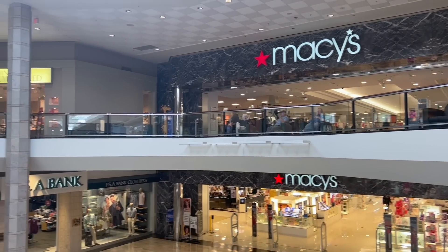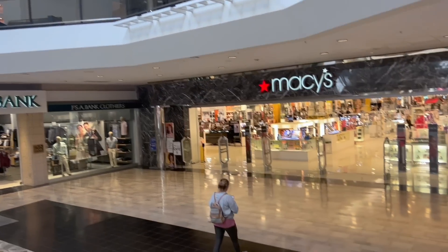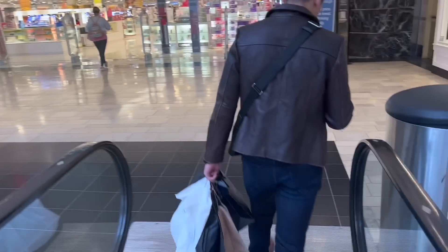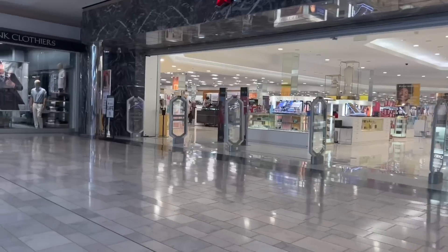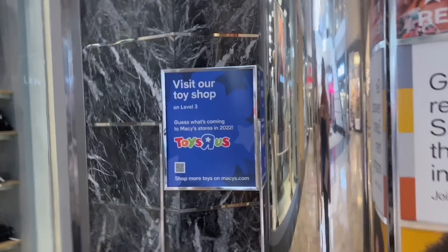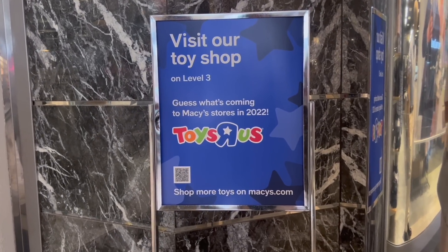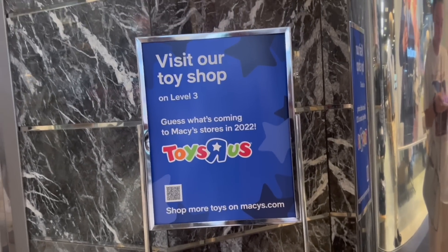There's Toys R Us and Macy's. Do you see the giraffe — Geoffrey the giraffe? If you guys miss Toys R Us, look — it says 'Visit our toy shop on level three.' Guess what's coming to Macy's stores in 2022. No way! Check out your Macy's if you have it — Toys R Us is coming back, inside Macy's! Macy's, like Macy's Day Parade. You guys, it's coming back!